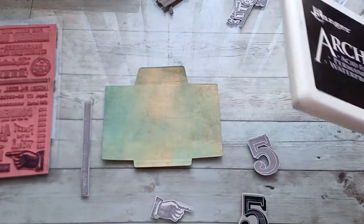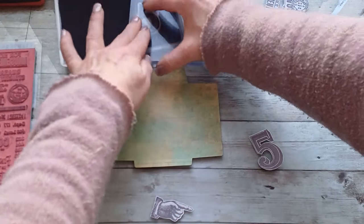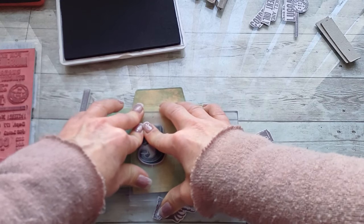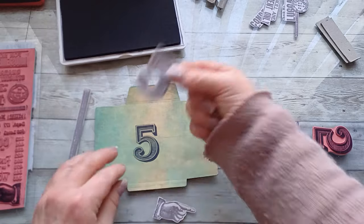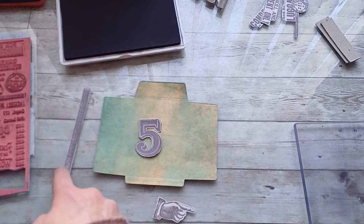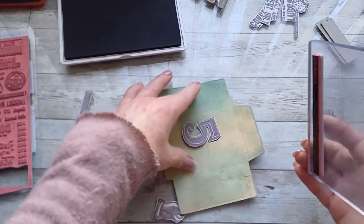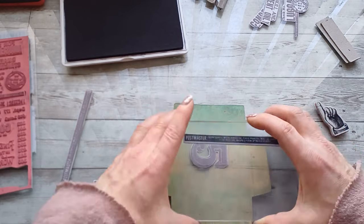The templates help so much with planning your collaging, collage stamping, and doing your layers. So first I'm going to stamp the number five, like this. Now I'm going to use my template from the simple thin cardstock and place it over that number five. Then I can pick up the hand stamp and this postie stamp and stamp these over the number five. First I'm going to go with this long strip — I'll flip it this way — and stamp over the number five.